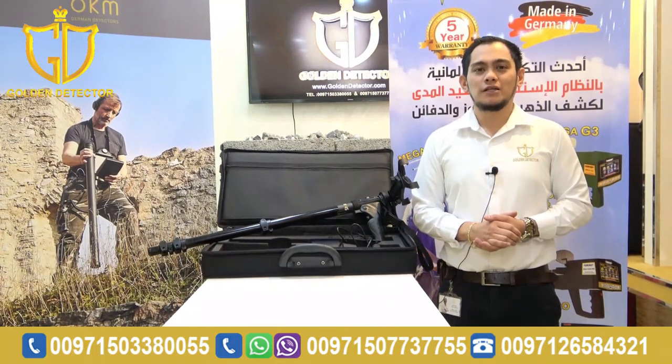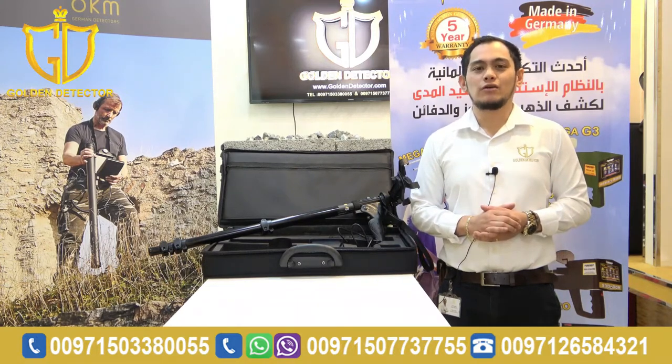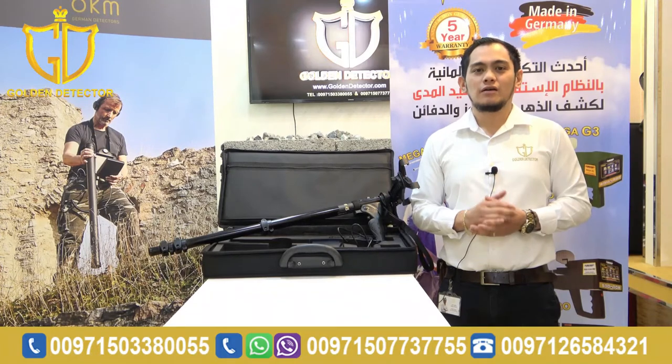Hi, I'm Jasper from Gold Detector Company in Abu Dhabi. Today, I will present to you the Grade 4S by GRT. The systems for this device are the 3D ground scan system, discrimination system, pinpointer system, and live scan system. The depth for this device is 25 meters. It has a 2-year warranty and is made in Germany.